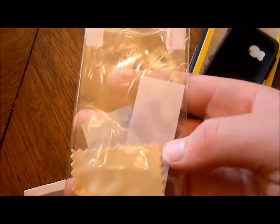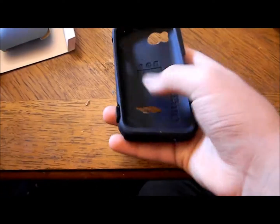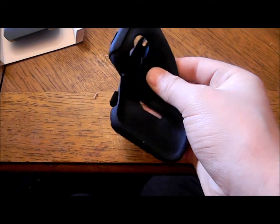Here you have the rubber part, and this is the hard part. These right here are the screen protectors that come with the OtterBox — that's nice. So you've got a screen protector, a cleaning cloth, and an installation card.